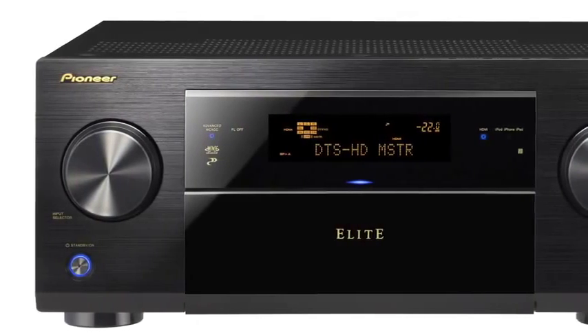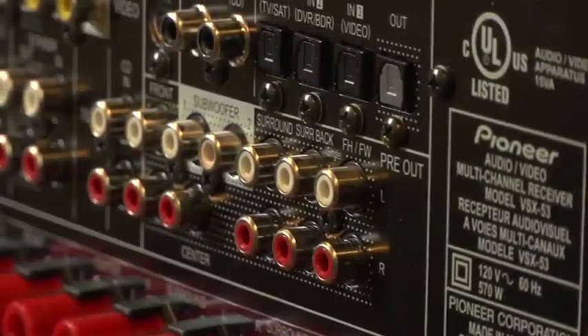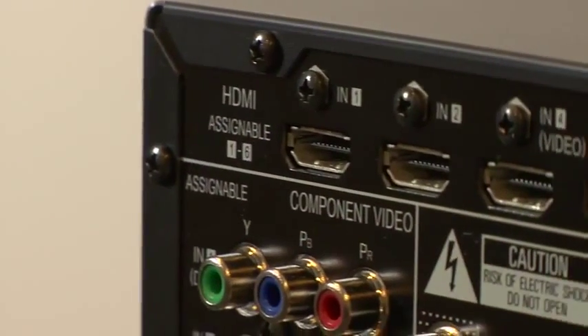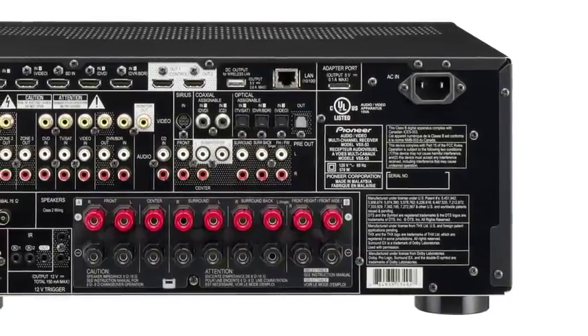The VSX53 is a step up regarding chassis design and features an aluminum front panel. This is a physically taller and deeper Elite unit, meaning we were able to add a more robust and powerful amplifier. A significantly larger power supply, bigger capacitors, and heavier gauge wiring, combined with decades of audio engineering, put the VSX53 at the head of the class regarding quality versus cost.